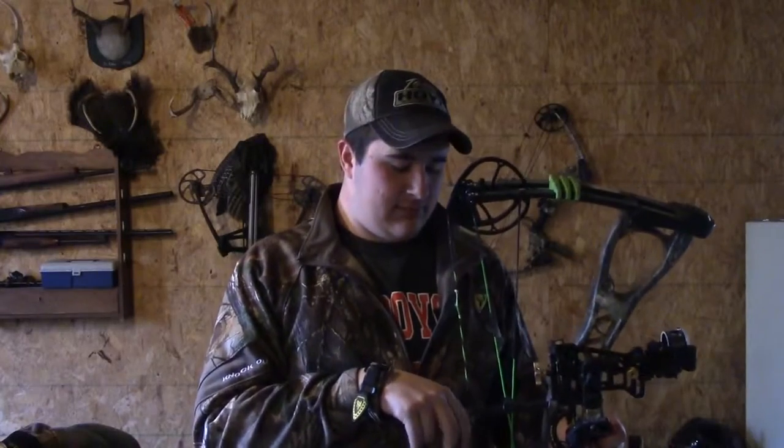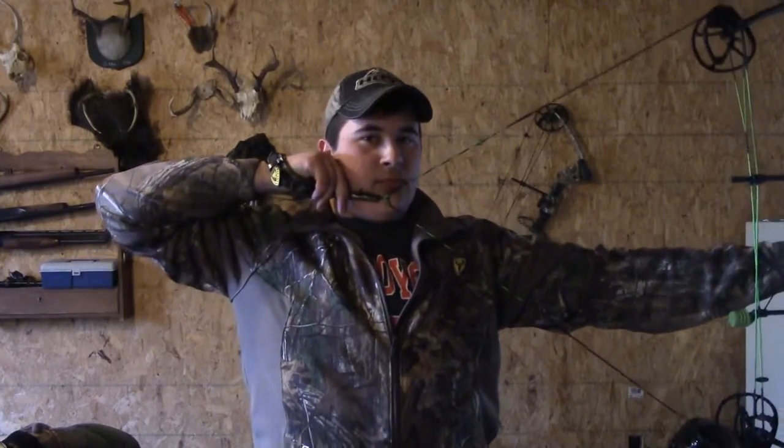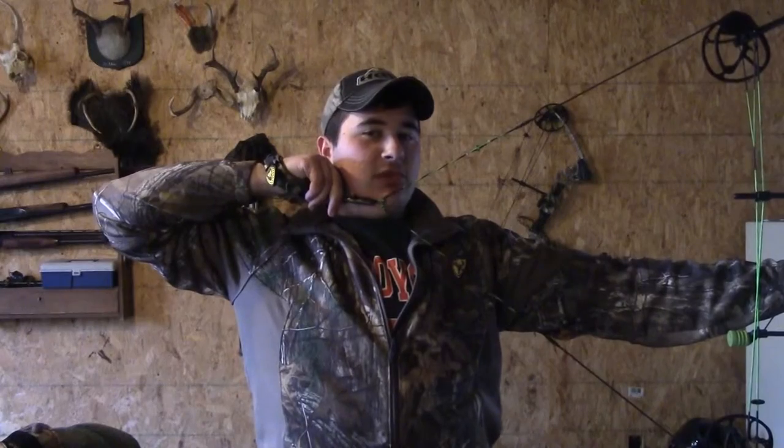Now we're going to talk about your anchor point. After you have your straight arm, you're going to want to find a place that's comfortable to rest at when you're at full draw. As you can see I now have an anchor point set up where I'm comfortable and I can stay in this position for as long as I need to.